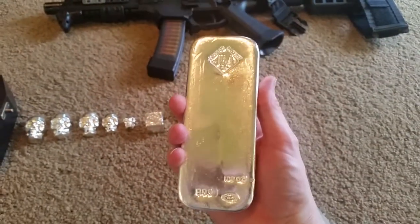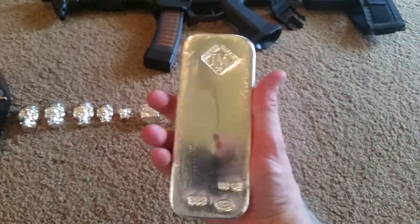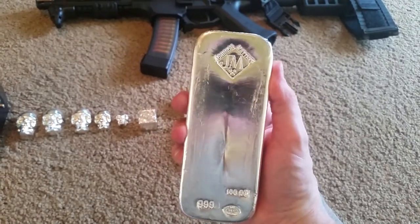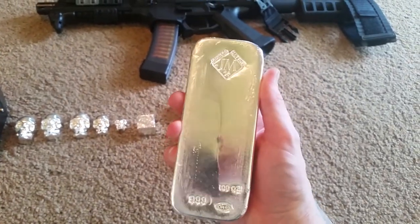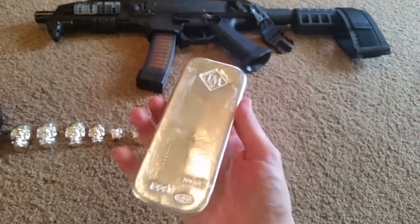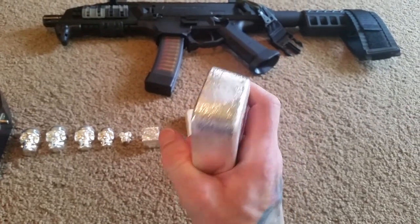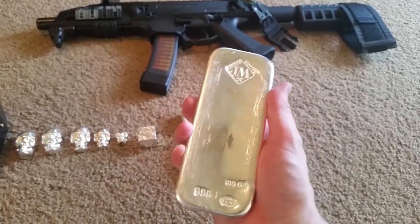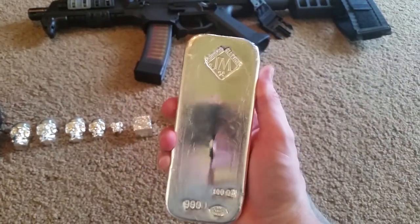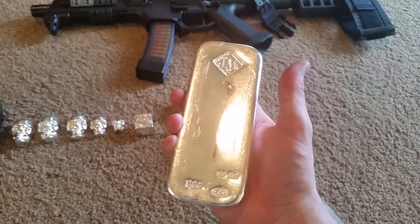I recently sold about one and a half ounces of gold that I had — pretty much all the gold I had left. I sold that and bought this 100-ounce bar and a few other ounces of silver. I've wanted one of these for quite some time. I've had other 100-ounce bars — the Engelhard and a Royal Canadian Mint bar. I like the Engelhard a lot; the Canadian Mint bar, not so much. But I've always had an eye for these, and I'm glad I finally got one.